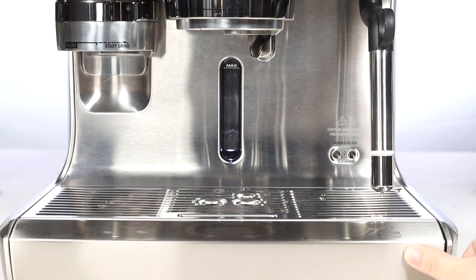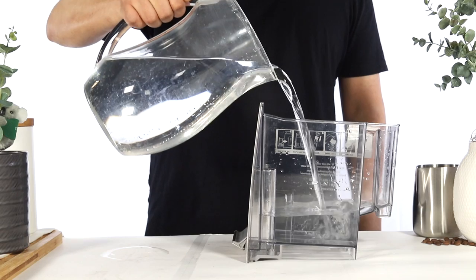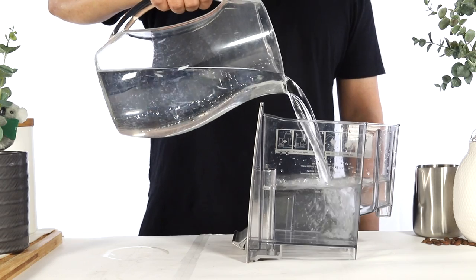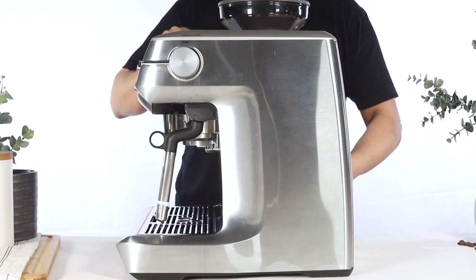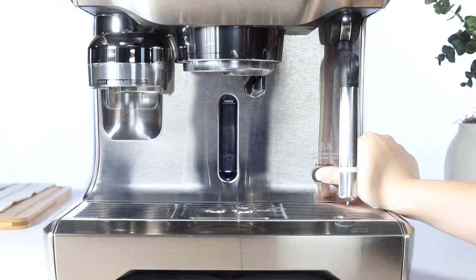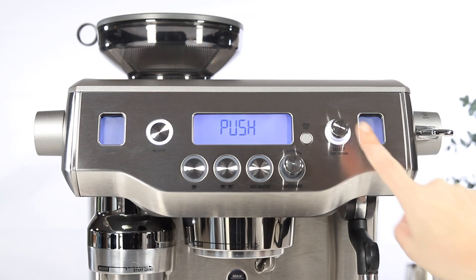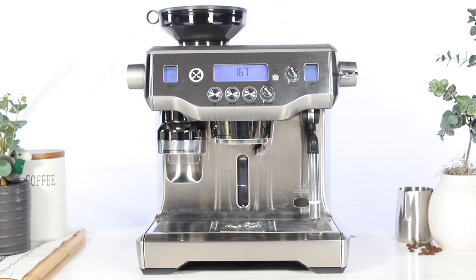After tightening both drain valves, empty and rinse the drip tray and empty and rinse the water tank. Refill the water tank, then reinsert the water filter and water tank back onto the unit. Reinsert the rubber plug. To complete the descale cycle, press the select dial. The unit will begin to heat. Once your unit has heated to temperature, you have successfully completed the descale cycle on your Oracle.